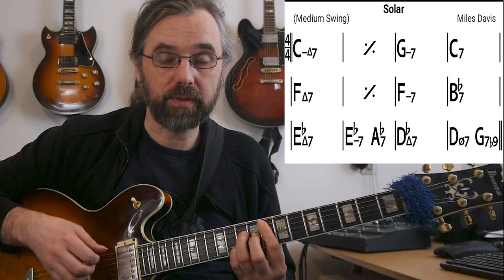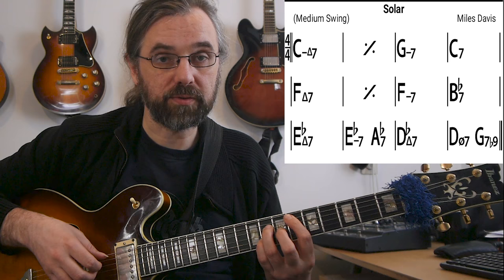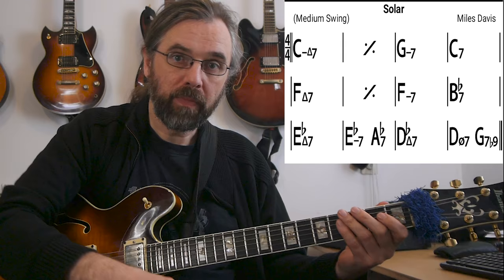To quickly cover the form: C minor for two bars, then a 2-5 to F — so G minor, C7, F major — then two bars of F major seven. Then we turn the F into an F minor, and that becomes a 2-5 to E-flat. Then you get the same idea, so you turn E-flat into E-flat minor and you get a quick 2-5 to D-flat. And then from the D-flat major seven, we go to D half diminished, G7, and then back to the first C minor again.